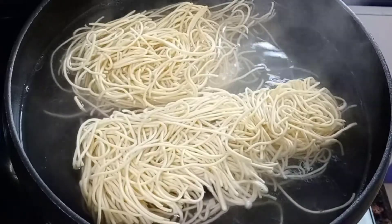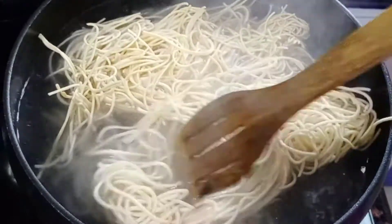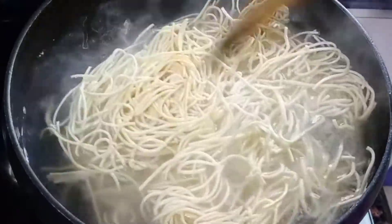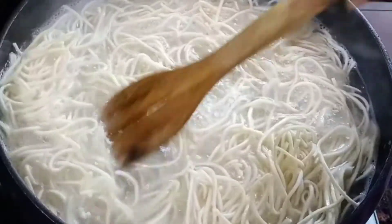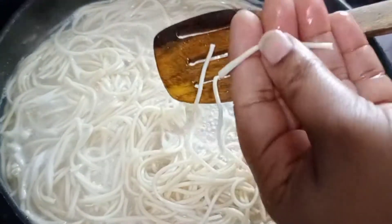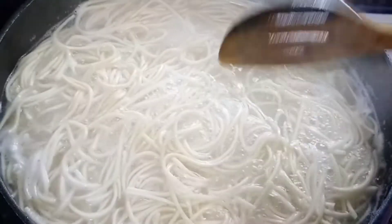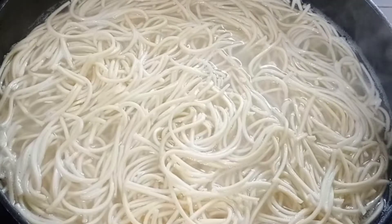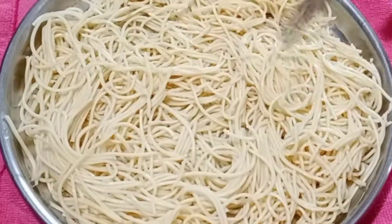Let's cook the noodles, stirring while adding them. The ingredients will be added to the mix. The noodles will be added through a strainer and spread evenly.